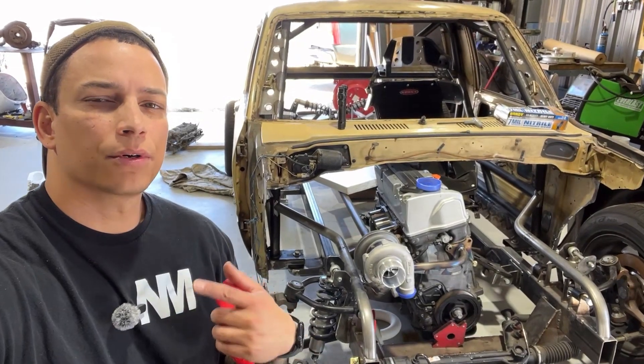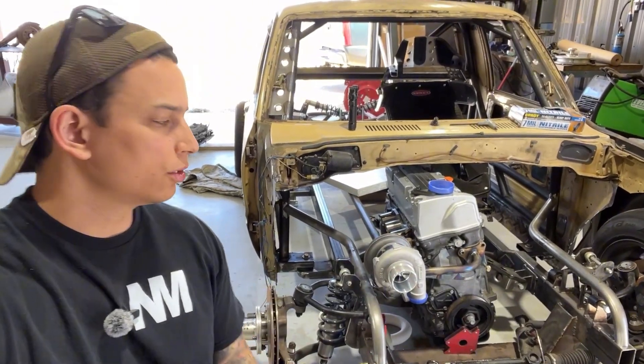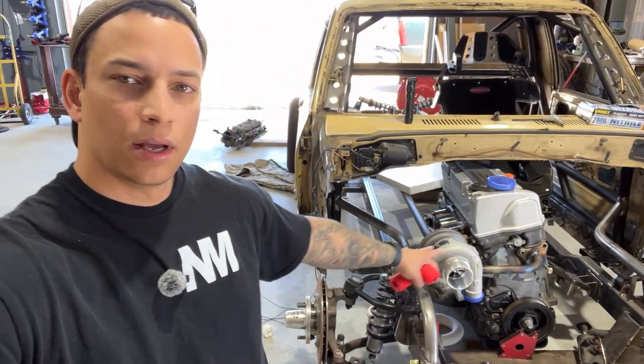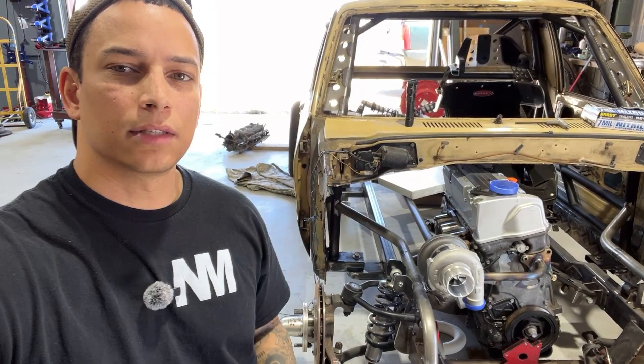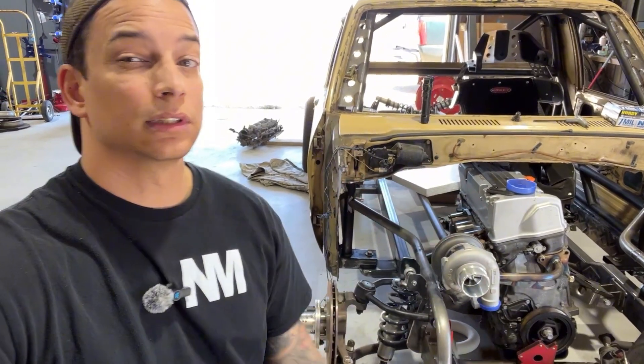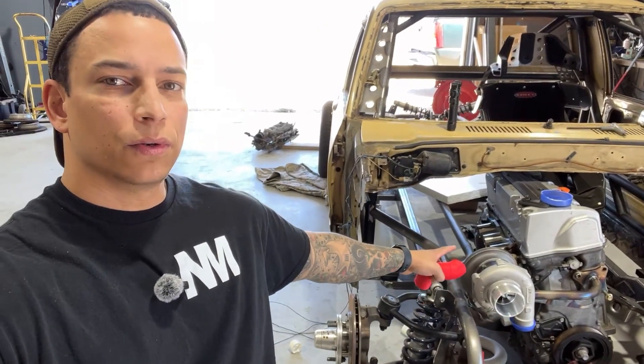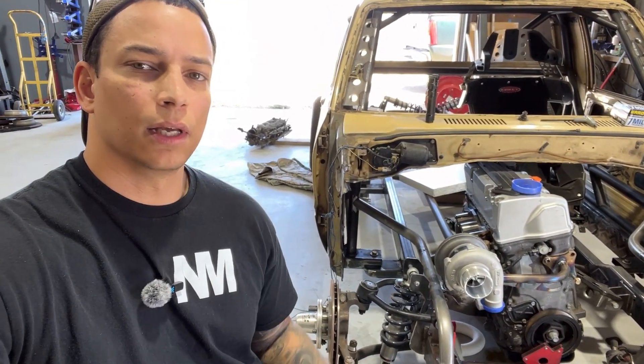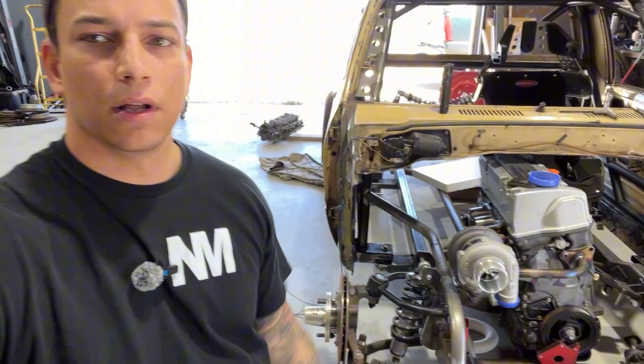Welcome back to CMFAB. I'm Chris. This is my 1981 Toyota race truck. We've K24 swapped it with a BMW transmission. We've got our turbo mounted. In this episode we're going to take these plastic pieces and design an exhaust manifold so that we can order up the correct stainless steel pieces and weld them together and get this thing moving along.